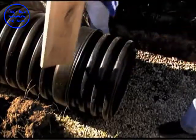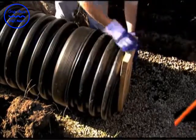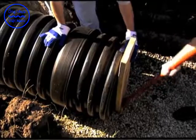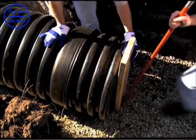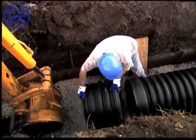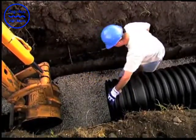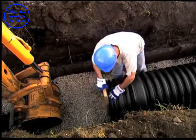Other installation methods require pushing on the bell end of the pipe being inserted. An installation stub is required for these methods to avoid damage to the bell and to provide a solid point to apply pressure during assembly. Installation stubs can be ordered from your distributor or can be easily fabricated on a job site.